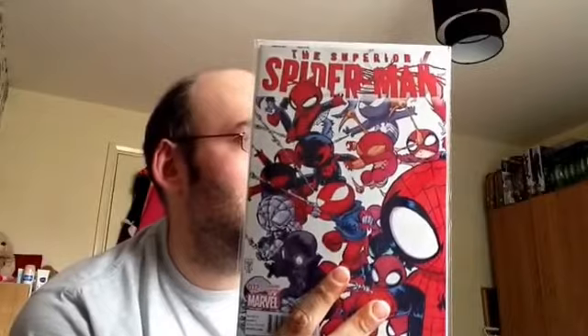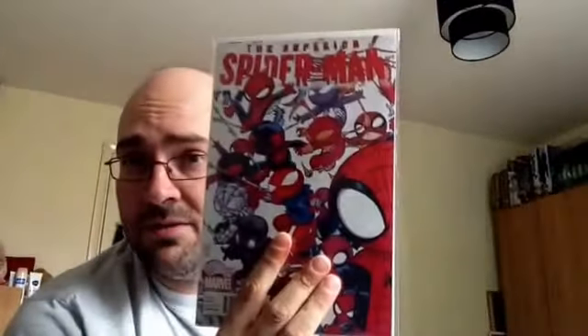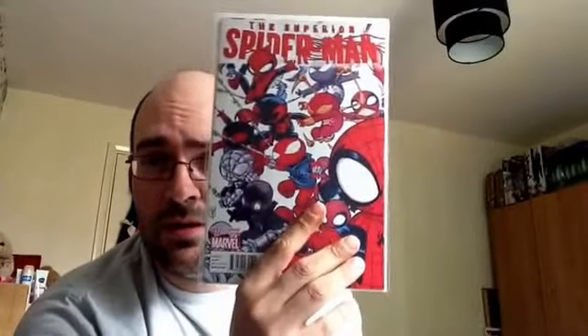So glad I got this one. I had a look on eBay the other day and it's really difficult to get hold of now — there's no UK seller, or if there is it's going to be like £10 plus. I paid like £2.05 for this so I'm really chuffed. Hopefully I've got one at Forbidden Planet as well, so I can put one in my Scotty Young section and my Superior Spider-Man section, and hopefully get one signed by Dan Slott next year.